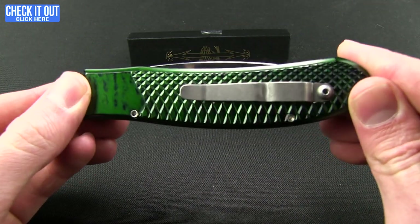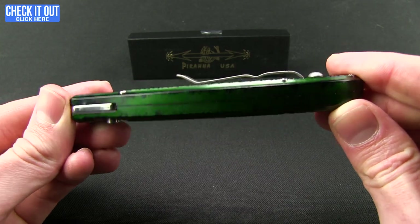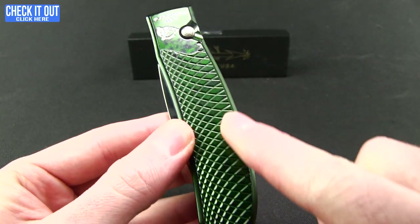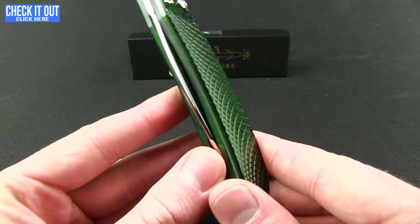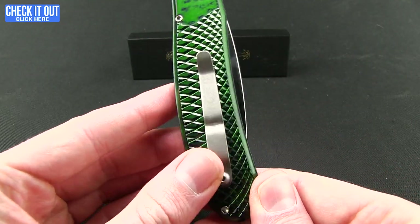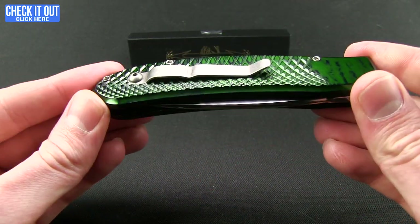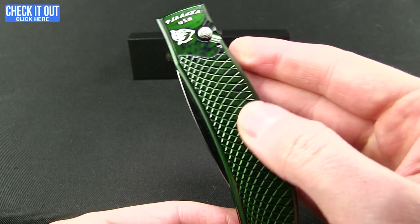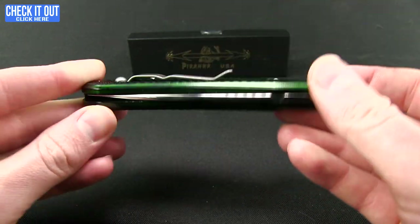Really a nice looking piece. Love the color options — there will be plenty. We're looking at green of course. All of them come with these anodized aircraft alloy handles and the texture is definitely reminiscent of a fish, a piranha per se, or some kind of reptile.